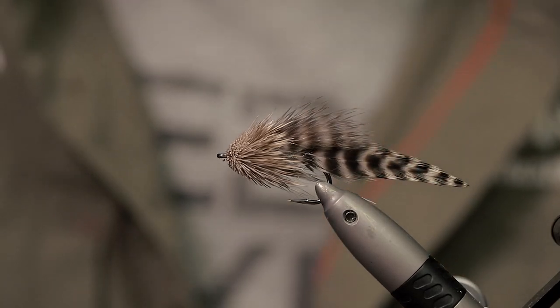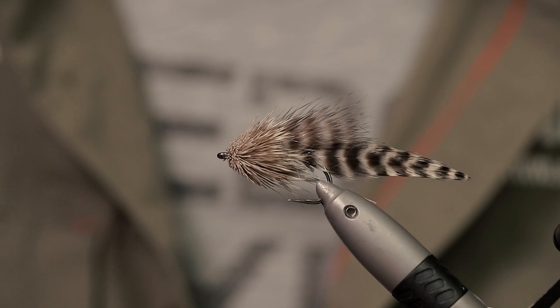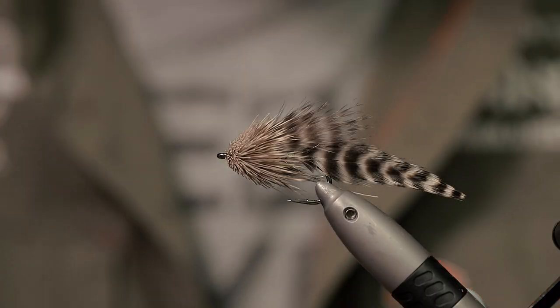Here you can see the finished fly — pretty deadly looking. This fly fishes so well on a sinking line or an intermediate because it hovers in the water. If you stop stripping it in, it will just stay put and hover there, and that is something fish absolutely can't stand. Thank you for watching this tutorial. If you haven't subscribed to the Ahrex YouTube channel please do that, leave the video a thumbs up and some comments down below, and I'll see you in a future video. Thanks for watching — bye!